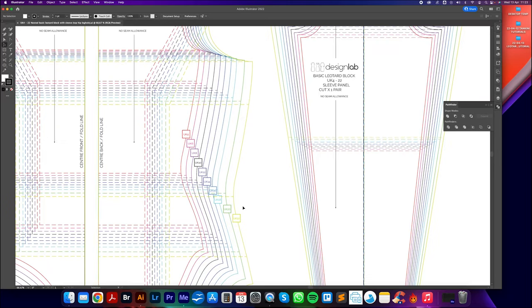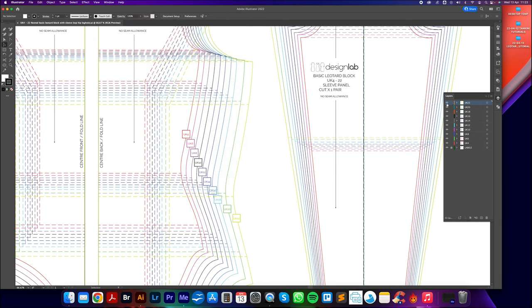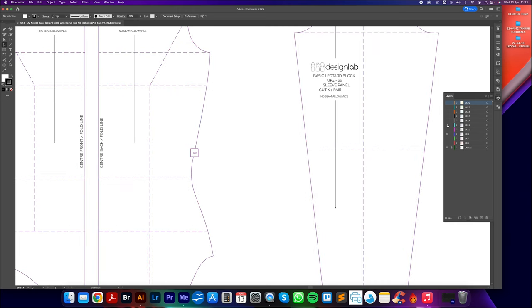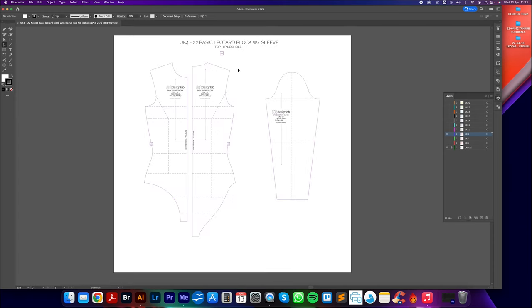We have all sizes UK 4–22. If we go to the left-hand side and open the Layers panel — also found under Window > Layers — I'm going to hide the other sizes so I'm only working with the UK size 8. If you're new to digital pattern making in Adobe Illustrator, we have a whole bunch of free courses and tutorials on the patternlab.london website that will give you all the tips, tricks, and techniques you need. I highly recommend taking a look before following these tutorials.